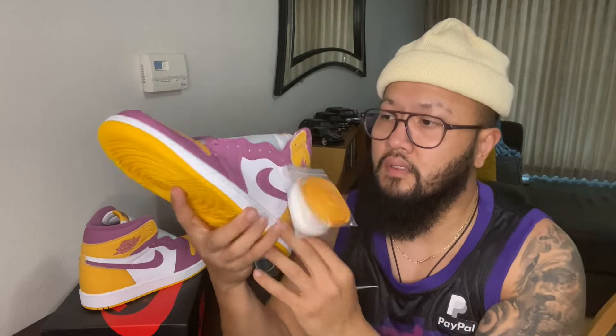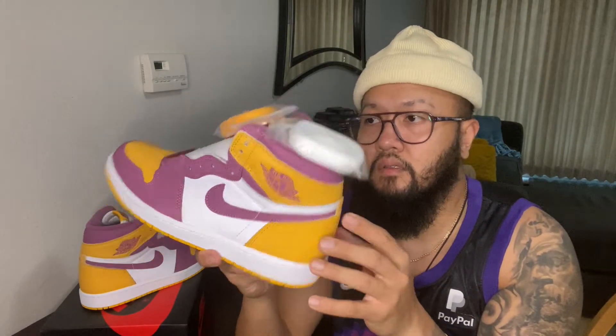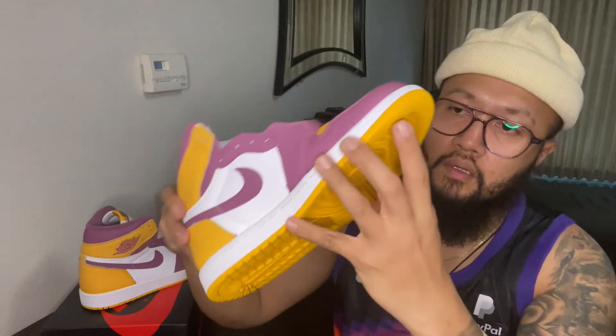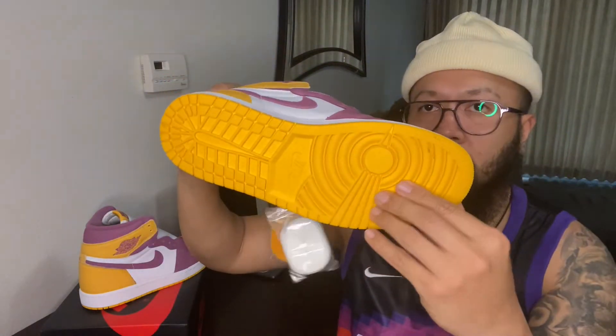This is a really well-built shoe because it's not just a random colorway — it was actually inspired by his fraternity back in college. Of course you got the white midsole, and then on the bottom you got the University Gold outsole.